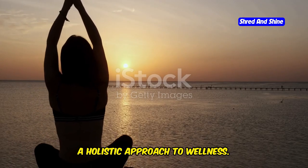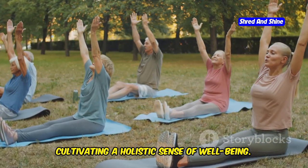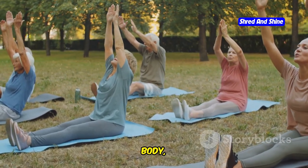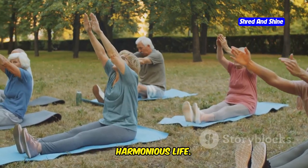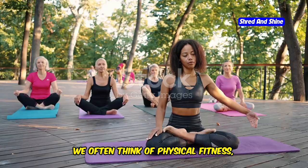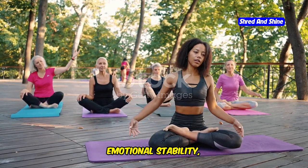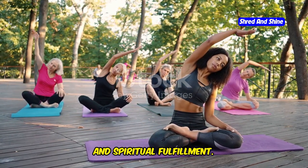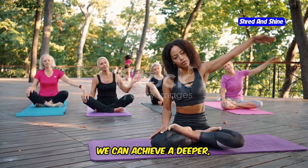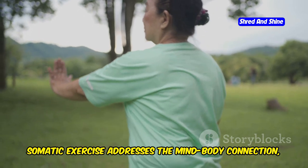A holistic approach to wellness: this challenge is about more than just physical transformation. It's about cultivating a holistic sense of well-being and integrating the mind, body, and spirit to create a balanced and harmonious life. True wellness encompasses physical fitness, but also mental clarity, emotional stability, and spiritual fulfillment. By embracing a holistic approach, we can achieve a deeper, more meaningful state of health. Somatic exercise addresses the mind-body connection, encouraging you to tune into your body's signals and respond with compassion.